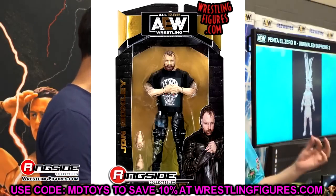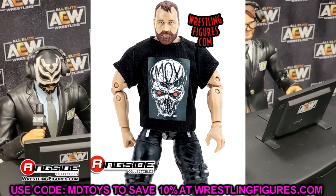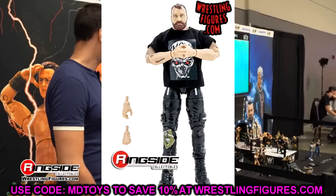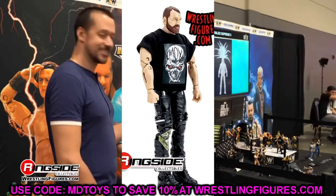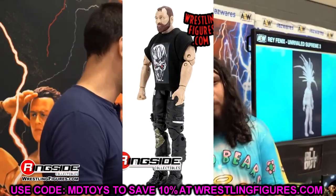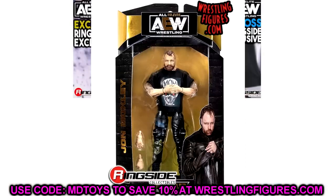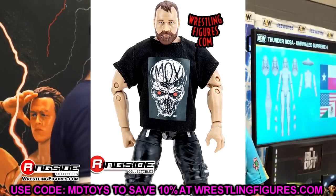Let's start off with Jon Moxley. He is of course no stranger to the AEW Unrivaled line — definitely up there in terms of total action figures when you include chases and all those different things. Today he is coming at us with the black mock shirt. He's got a new head sculpt. He is in new black joggers — or not new, just newly painted joggers or cargo pants. They have patches on them, which give me real Braun Strowman 2016-2017 vibes. They've got a green belt on there, which is a nice detail. He's got his tattoos and some details on his pants.